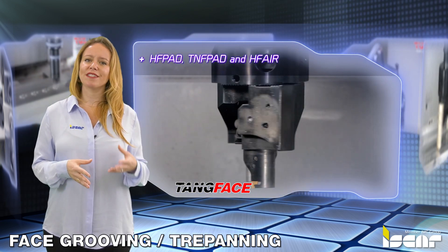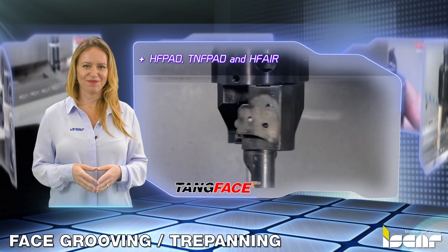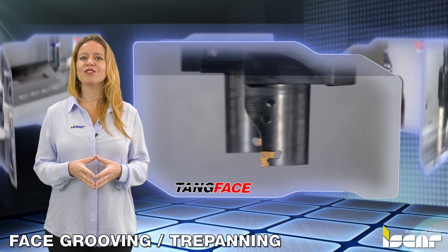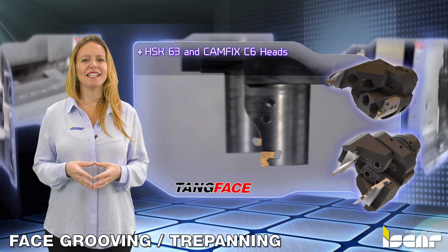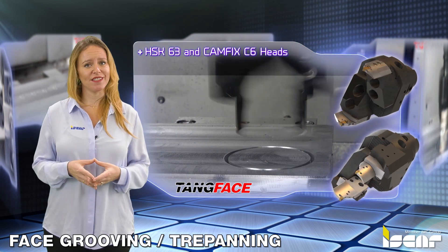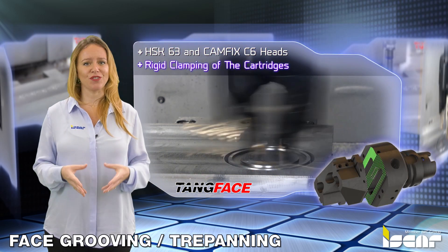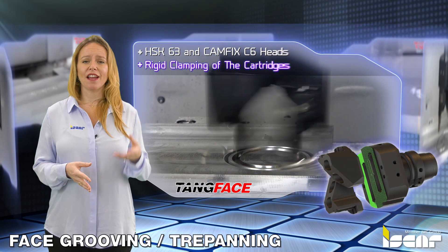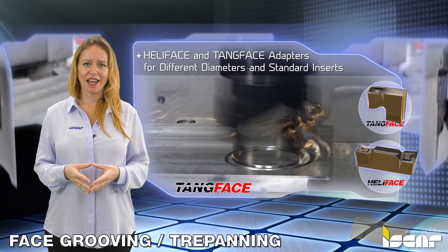The new system is now standard and provides unlimited face grooving and trepanning options. Features include HSK-63 and CAMFIX C6 heads with adjustable cartridges. The serrated surface of the holder enables very rigid clamping of the cartridges, carrying standard Heli-Face and Tang-Face adapters for different diameters.